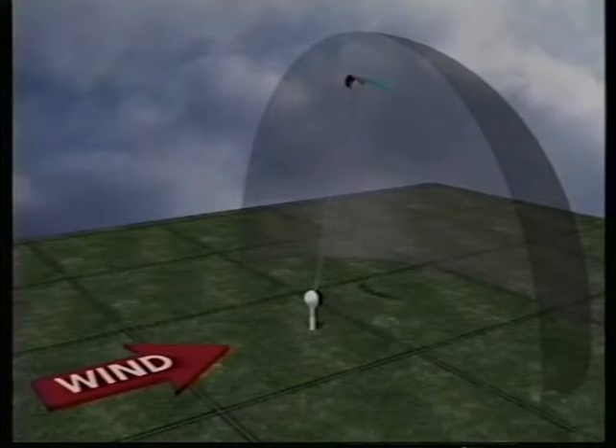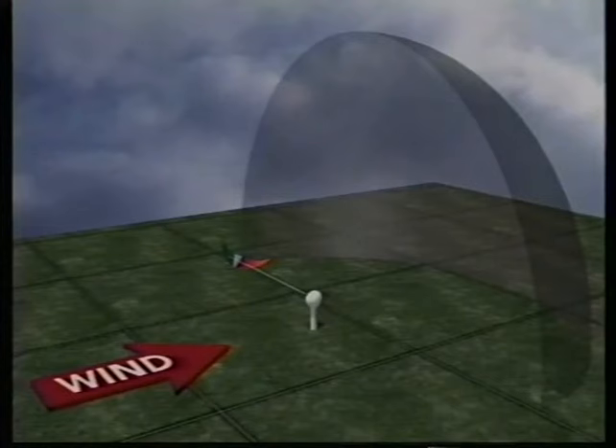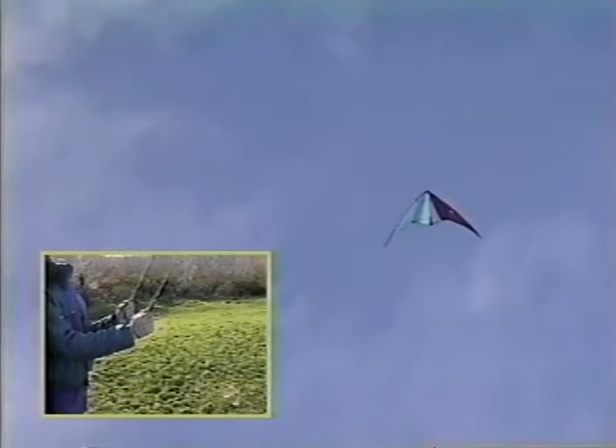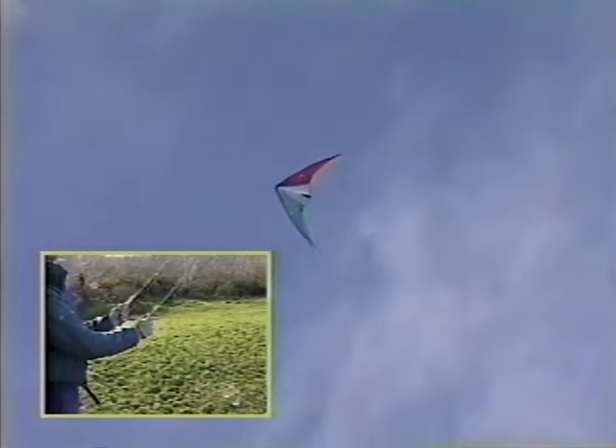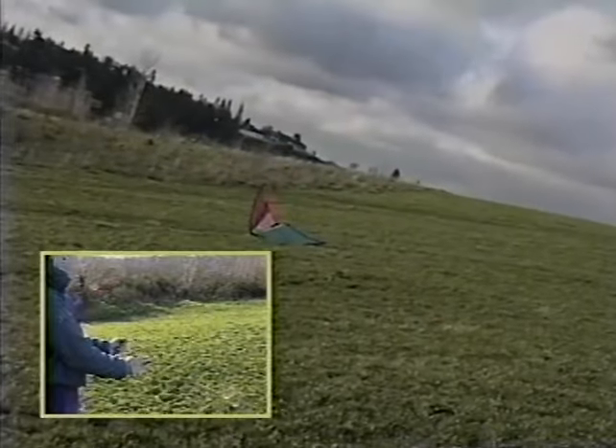Now that you know how to avoid landing by mistake, let's look at a way to land your kite safely no matter how hard the wind is blowing. Just bring the kite to the top of the window and make a tiny pull to start the kite turning — in this case to the left. Maintain just slightly more tension on the left line as the kite rides down the left edge of the window. As the kite nears the ground, gently roll the kite onto its leading edge for the landing. By controlling the amount you pull, you can control exactly how fast the kite comes down.